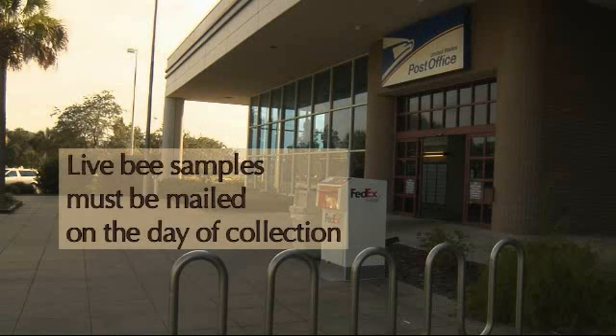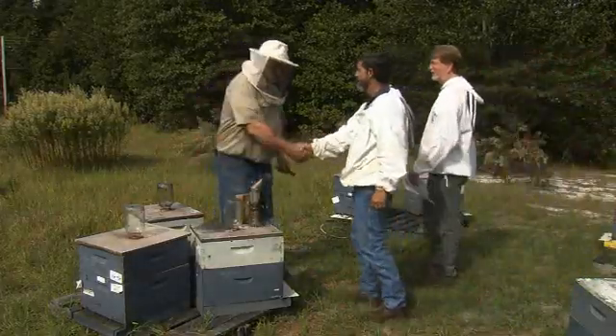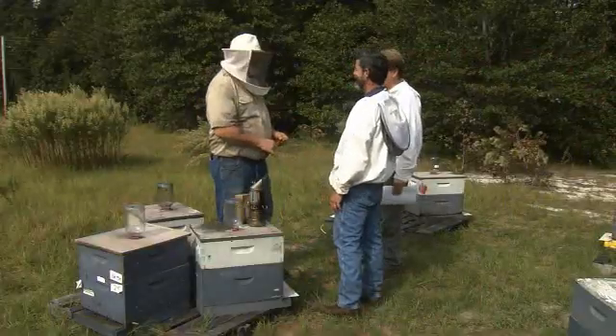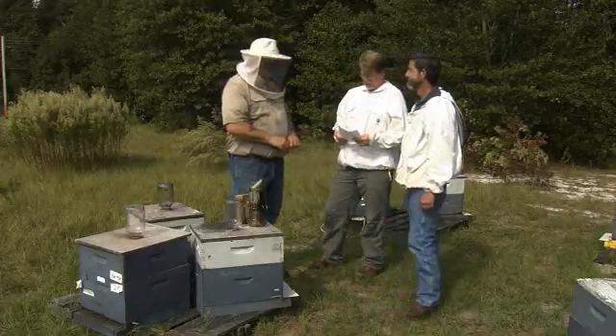You will need to mail the live sample as soon as possible — it is important that live bee samples be mailed on the day of collection. Before sampling an apiary, be sure to meet with the cooperating beekeeper, obtain their consent, and give them the letter of explanation. This letter explains why we are collecting these samples, what we are doing with these samples, and when they should receive results from the sample analysis.